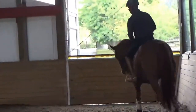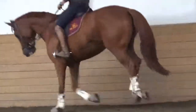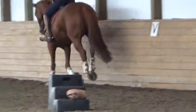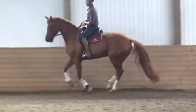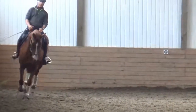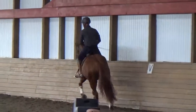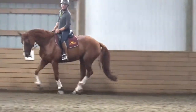Kind of like how you guys practice rollbacks — they have to come back and turn easily. She has to be more on the hind leg so that when you go to half-pass she can carry the bend. Otherwise she's just going to pull you across the half-pass.